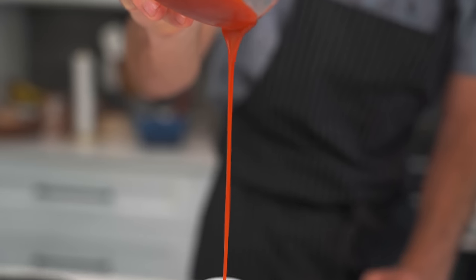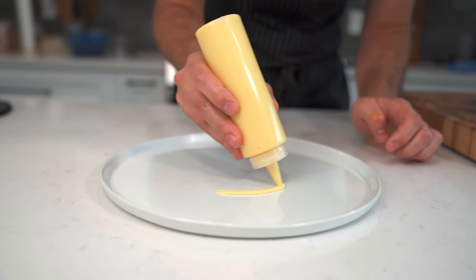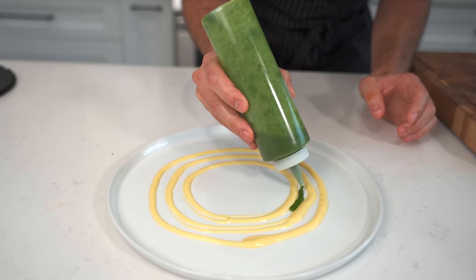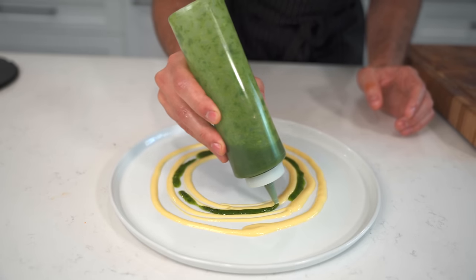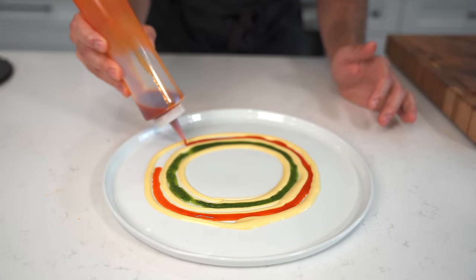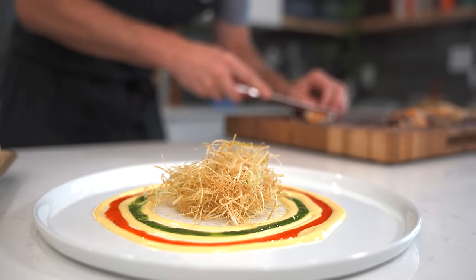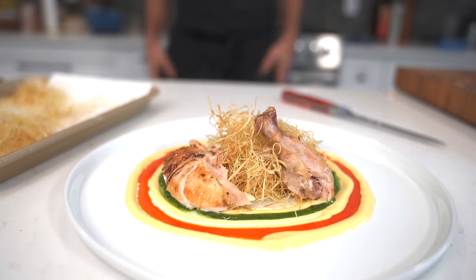To keep my plating really nice and concise, I'm going to add all my different components to squeeze bottles to make this easy. My plan is to make three rings: first starting with the corn puree, then filling the inner ring with my basil and garlic oil — which has been sitting in the fridge for about an hour and is really vibrant green — and then using the chorizo oil in the outer ring to give me this almost target-like look. Finally, we'll make a nest of our leek hay right in the middle of our rings and plate our chicken all around that. And happy days, my friends — that looks tasty to me.